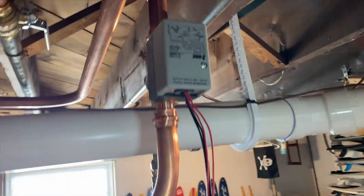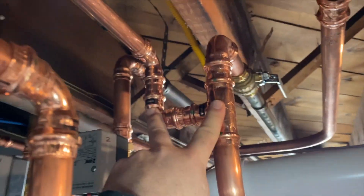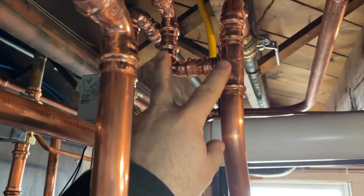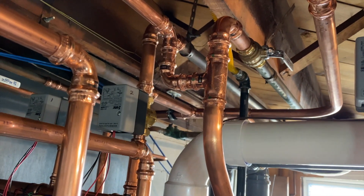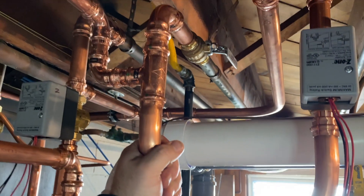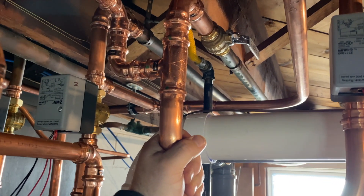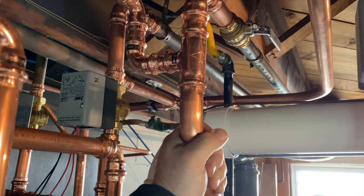On the return side we've got Caleffi zone valves and two loops on constant circulation — no zone valve on these two zones. The reason is we want this boiler running continuously on outdoor reset, constantly adjusting its delivery temperature to match the load needed. This keeps the main level constantly and properly heated — never overheating, never underheating.